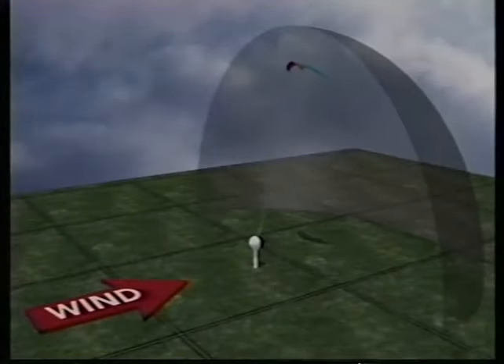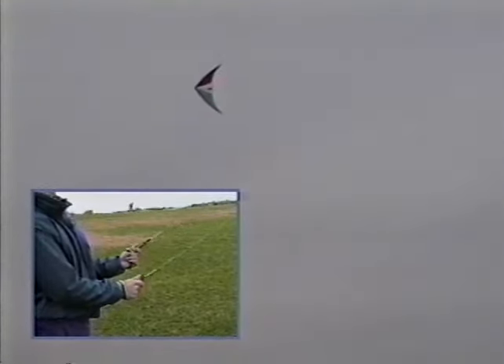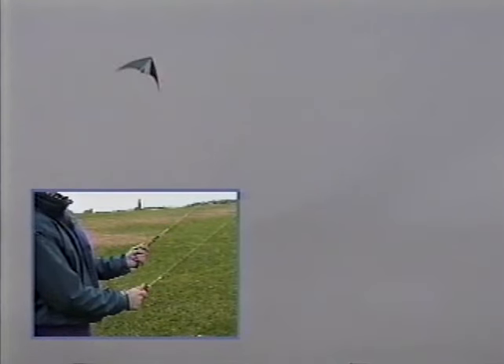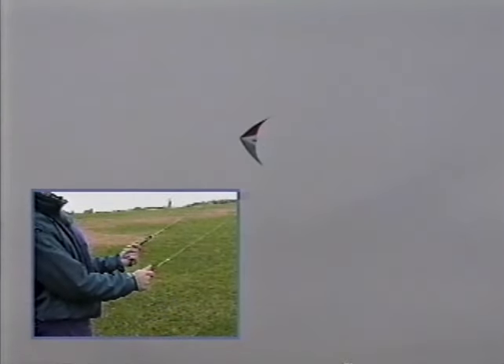Next we'll work on flying the kite further back and forth at the top of the wind window, which requires flying the kite sideways in both directions. Start at the center of the wind window near the top. Pull with your left hand until the kite begins to point left, then return your hands to neutral — the kite flies straight, in this case straight to the left. As the kite gets near the left edge of the window, make a right pull to turn back in the other direction. When the kite is pointed right, return to neutral and guide the kite straight to the right.